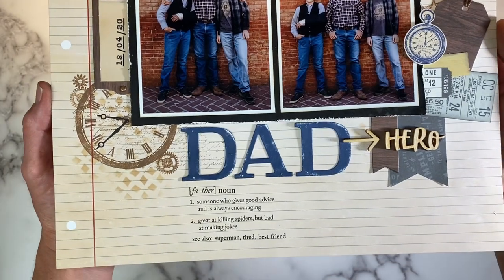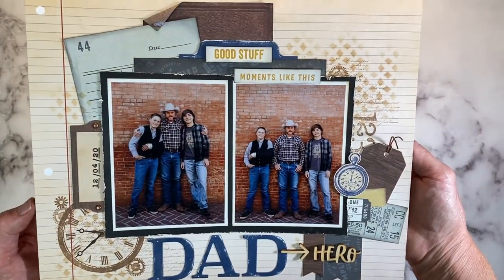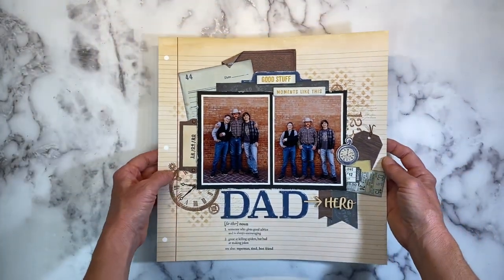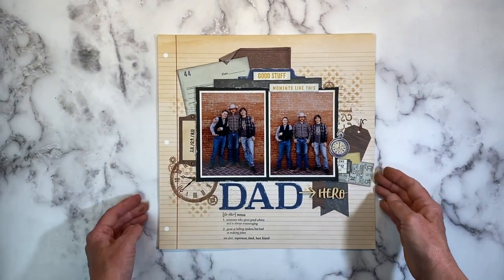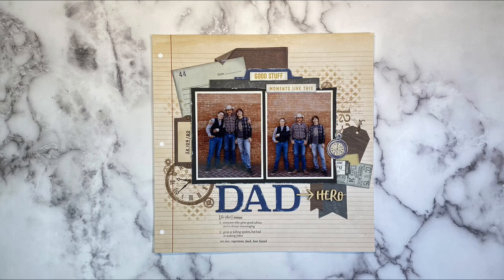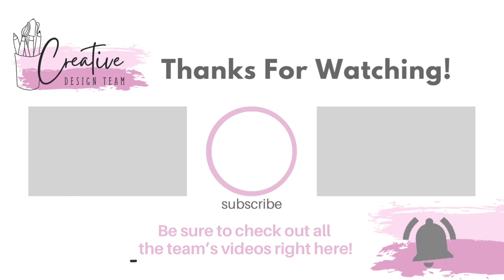I'll hold it up so you can get a closer look at all that layered stamping and how cool it looks on the background, with the layered pocket cards — super easy. I'm the last video in this collaboration, so if you haven't caught the rest of the Creative Design Team videos, you can find them in this playlist. If you're not already a subscriber, I'd love to have you join the community — click that subscribe button and give this video a thumbs up if you found it helpful. Thank you so much for watching, and I will see you guys next time.